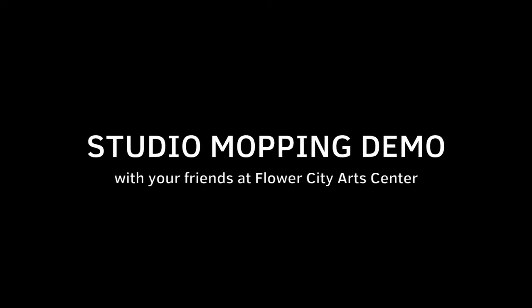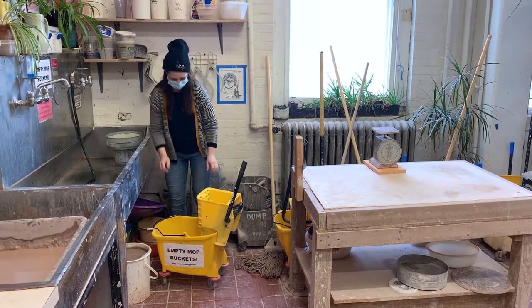Welcome to the ceramic mopping instructional video brought to you by Flower City Arts Center. Here's Malia, she just finished working and is about to start mopping.